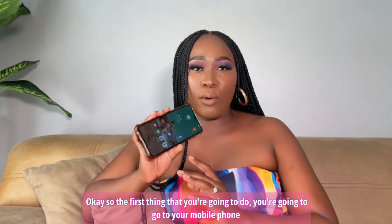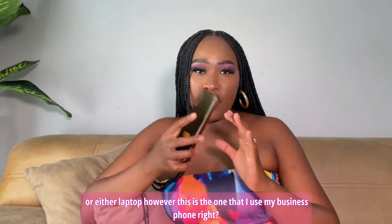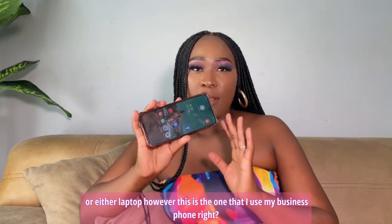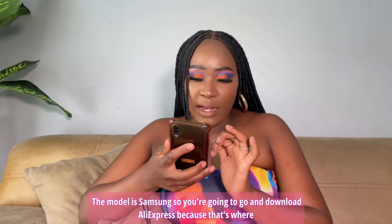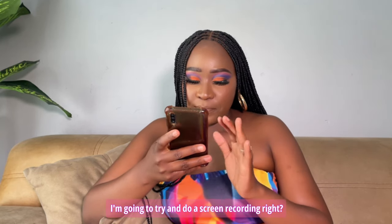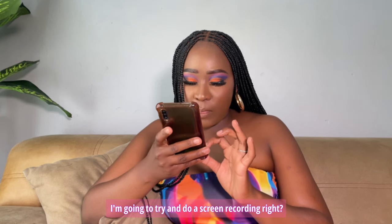The first thing you're going to do is go to your mobile phone or laptop. This is my business phone — the model is Samsung. You're going to go and download AliExpress, because that's where I purchase most of my materials. I'm going to try and do a screen recording.